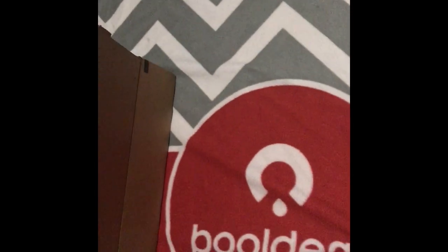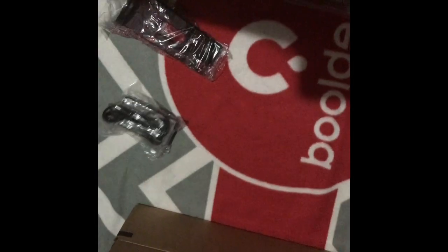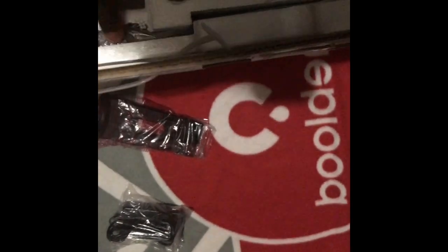I'm trying to open it up. Let's get some tape off it. I guess this is the stand. I guess it's a power cord — power cord for the monitor. Let's see what else is in here.